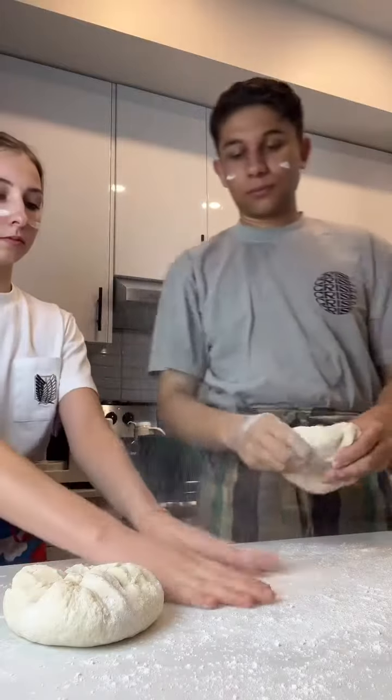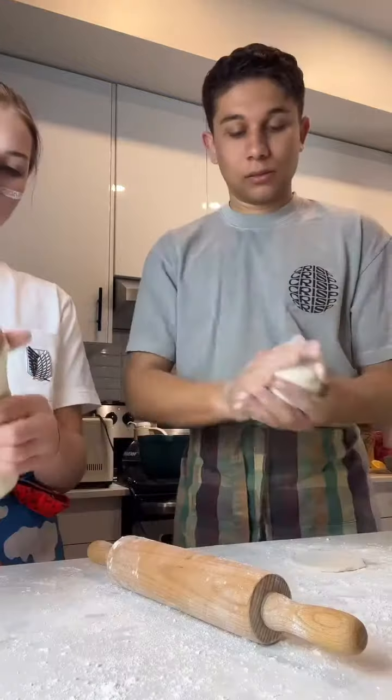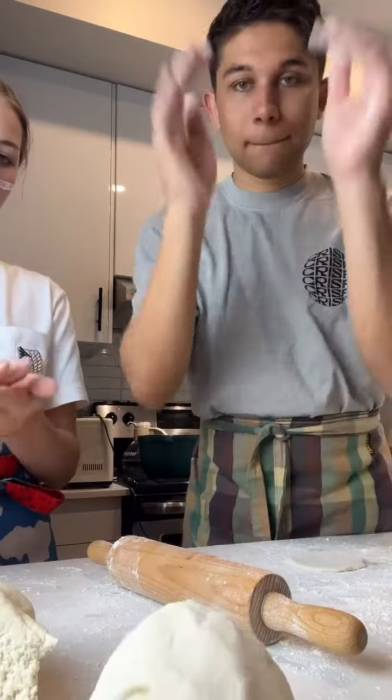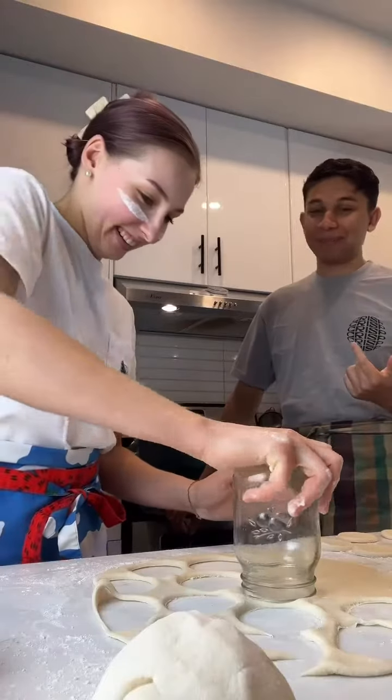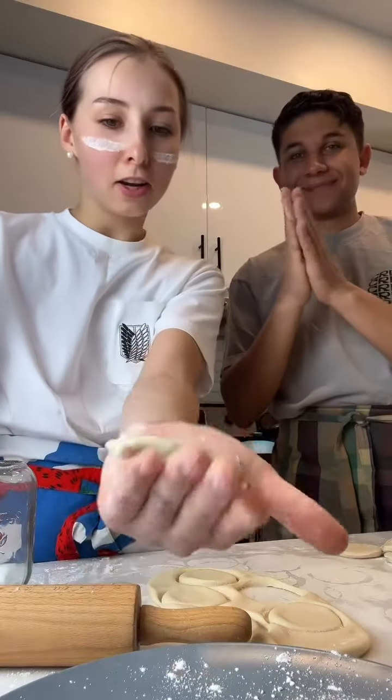Because it is a wet dough, you want to make sure it does not stick to the counter. Start pounding and kneading it until it's soft and malleable, then shape it into a nice little ball. Roll it out and you can either pinch it off or use a glass like we did to make nice little circles for the dumplings.